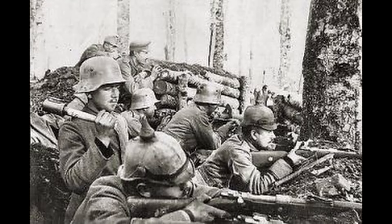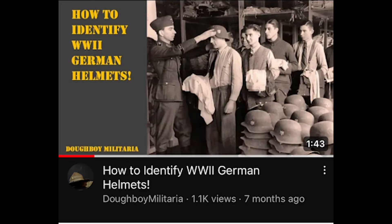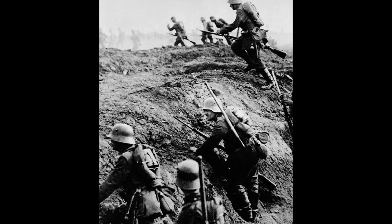Hello everyone, and welcome back to another Doughboy Military video. After the success of the 'How to Identify World War II German Stahlhelms' video, I figured it'd be a good idea to make a video on the Stahlhelms of World War I. So let's get into it.